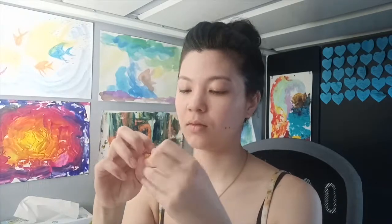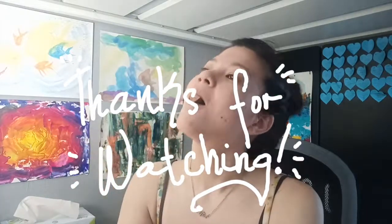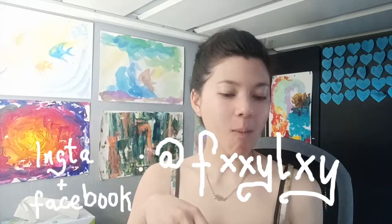As I was editing this, I did not realize that I didn't make a proper outro for this video. So thank you so much for watching. I hope you enjoyed this video and I'll see you next time. Bye.